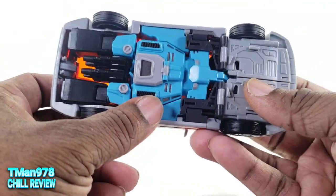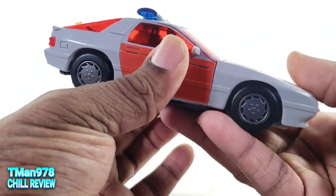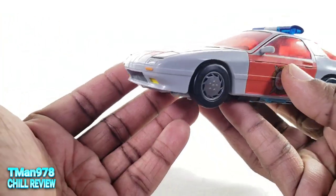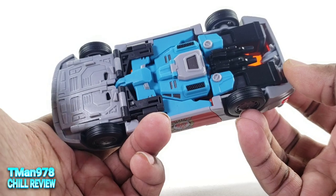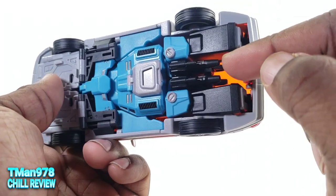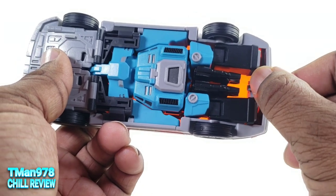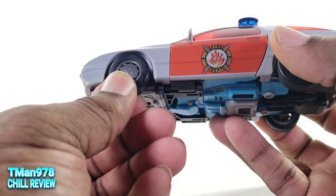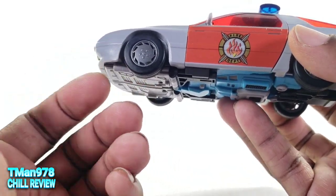It feels like the Combiner Wars of the Masterpiece world. I would say it feels less expensive than even the X-Transbots Stunticons. But you see all these details — this is what it looks like at the bottom. The weapons are stored here, and the top of the Headmaster Junior helmet is stuck right there. The wheels are a pliable plastic material, not rubber.